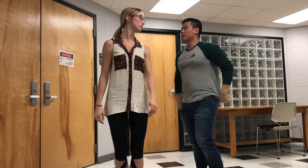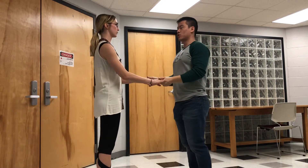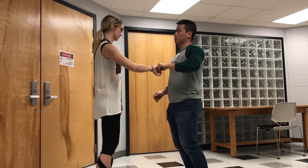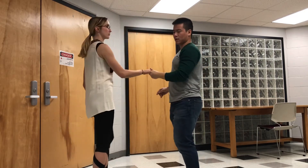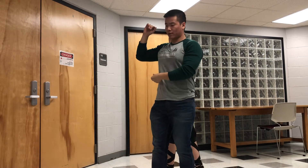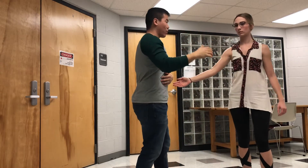This is a belt loop. First, you need to give the girl a spin inside turn to the left, then place her hands around your waist and turn around it, and you can connect with the right hand.